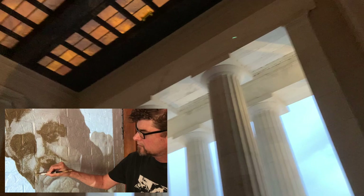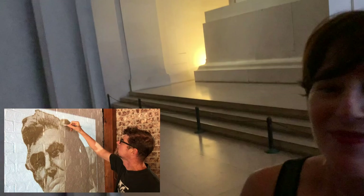It shows the tribute and respect they have for Lincoln. This room is huge. It really is like a sacred place.